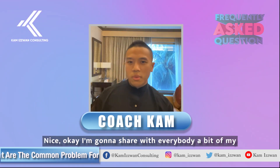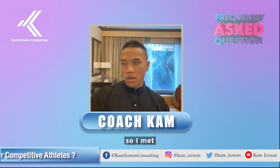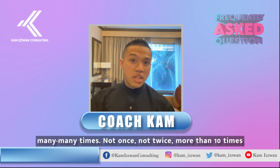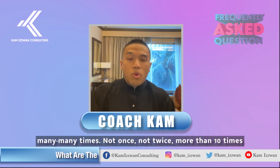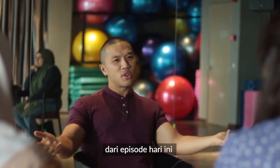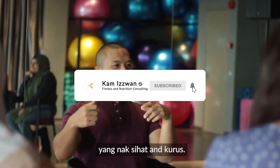I want to share a bit of my own personal experience. I've had Joseph and Marcus help me many, many times — not once, not twice, but more than that. Drop a comment below about what you've learned from today's episode, and don't forget to subscribe and share this video with friends who want to stay healthy.